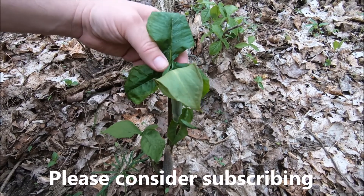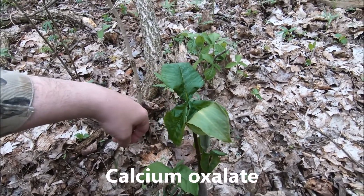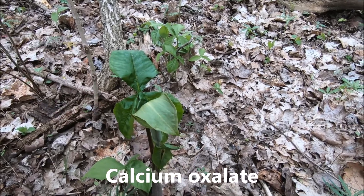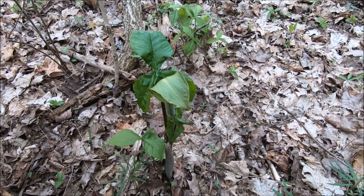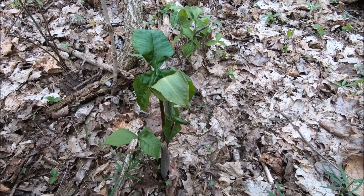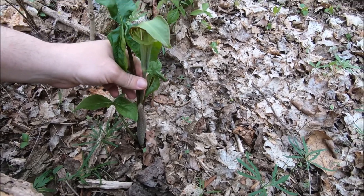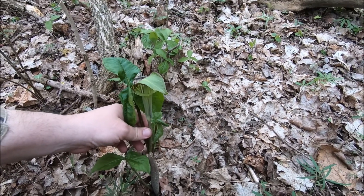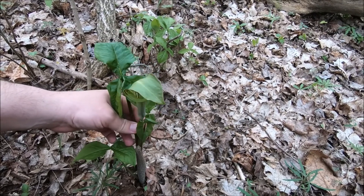These plants contain oxalate crystals — I think I'm pronouncing that right, I'll put a caption — but anyway they're technically poisonous, although they say you can eat the corm if you prepare it correctly. But do not take my word for that — look it up.